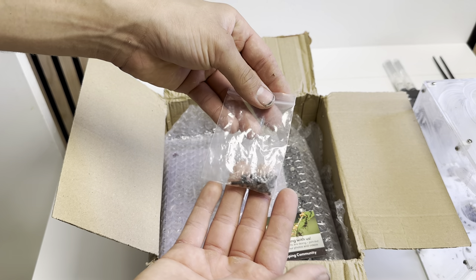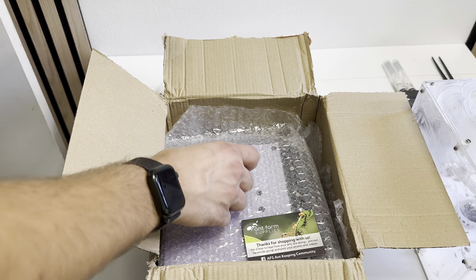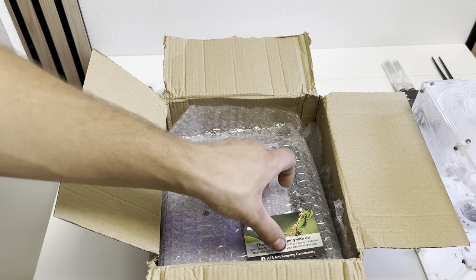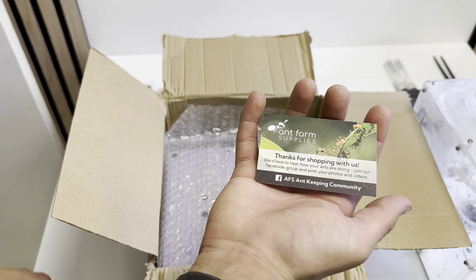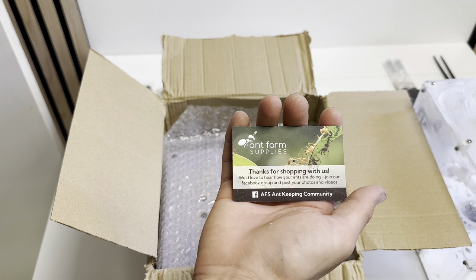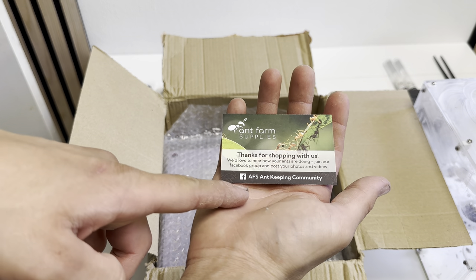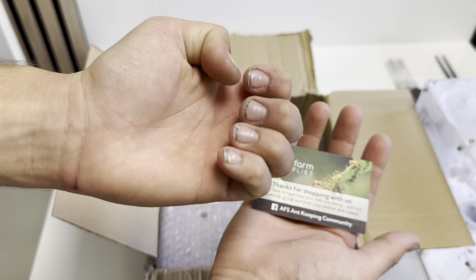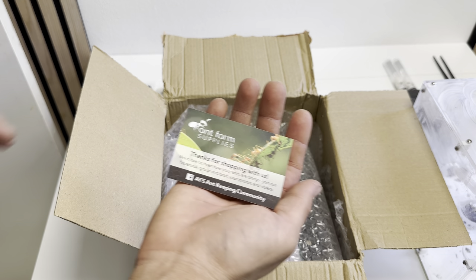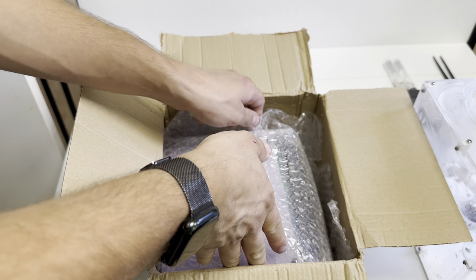First of all, I'm not even doing my voiceover here. I've got some screws right here — we have some screws and some different connections. Very nice. Then we have this little card: 'Thank you for shopping with us, we'd love to hear how your ants are doing. Join our feedback group and post your photos and videos in the community.' The AFS community. I think I've been recommended to join the group on Facebook — it's about a thousand members, I believe, so that's definitely not bad.